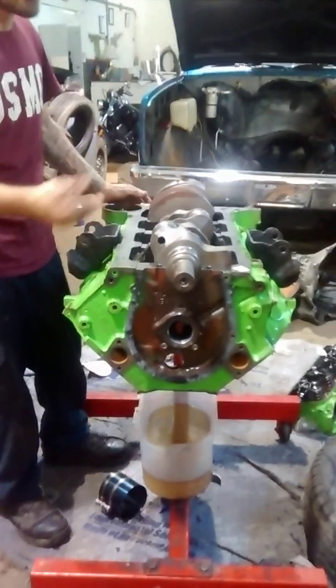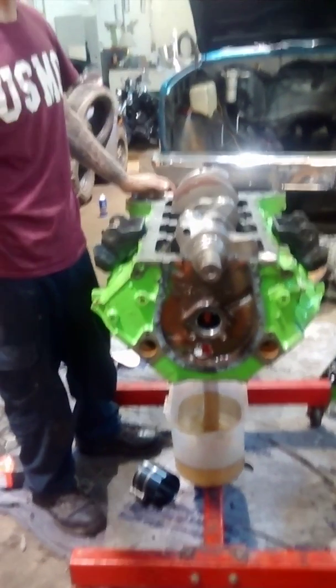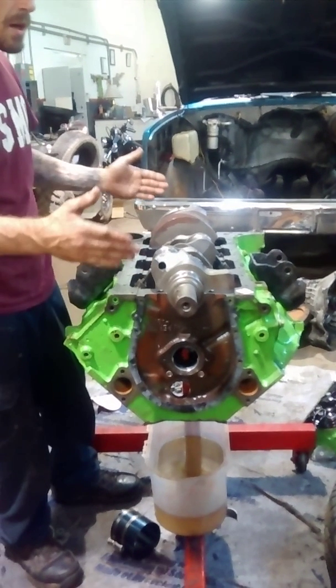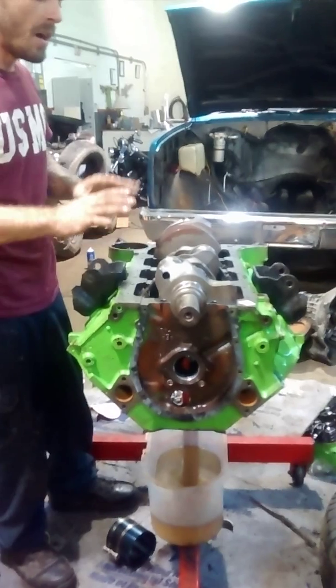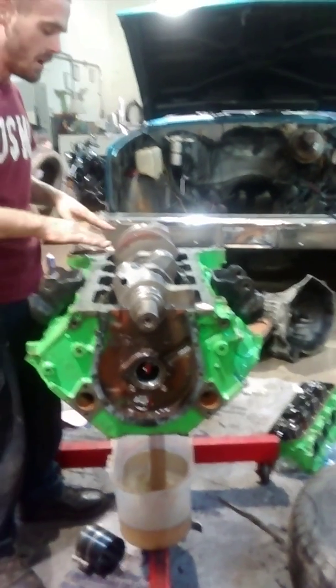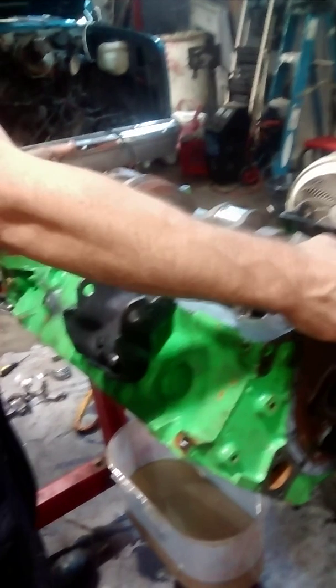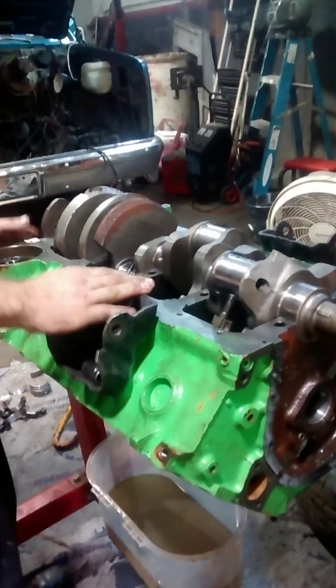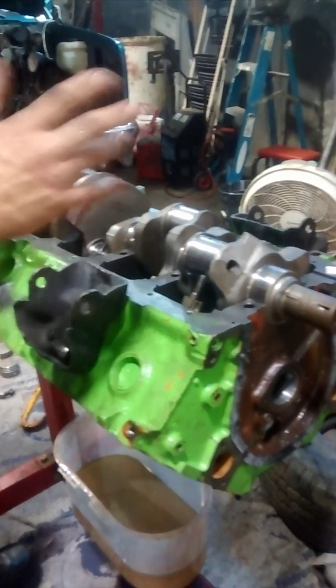The rule of thumb on any performance engine is 10 psi per thousand revolutions — every thousand RPMs you want at least a minimum of 10 pounds of oil pressure. So 20 pounds at two thousand, 30 at three thousand, and so forth. In the next video I'm going to show you how to set the thrust bearing on this after I get my crank cleaned up. I'm going to lube the bottom main bearings and then set the thrust bearing, show you how to measure our rod clearances, and then we'll be good to put this thing together.